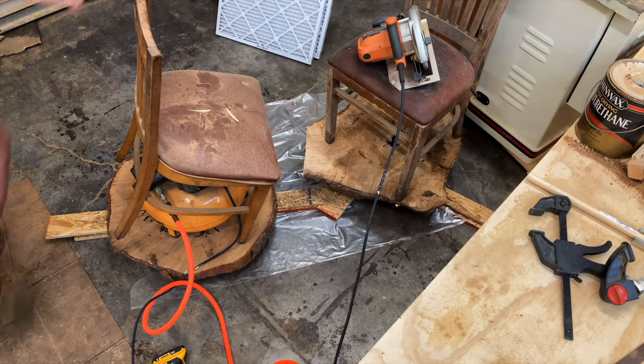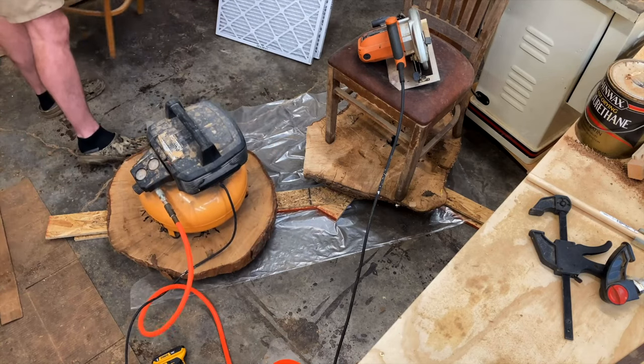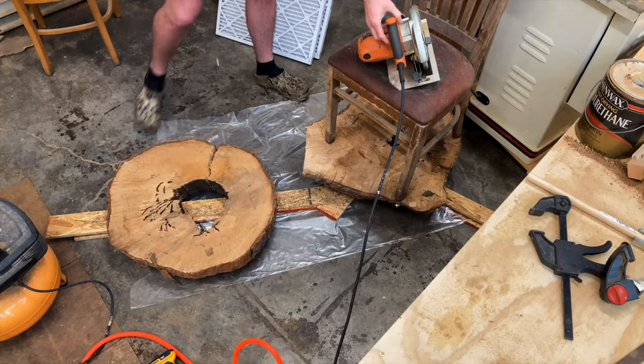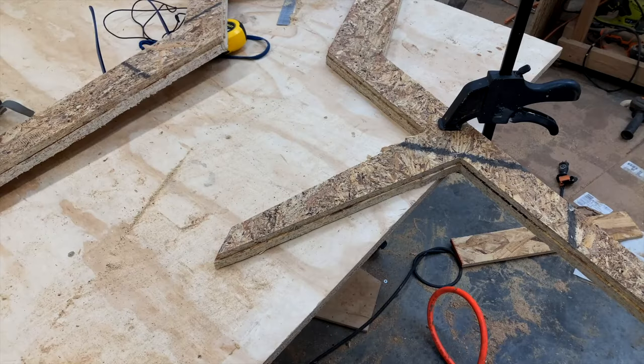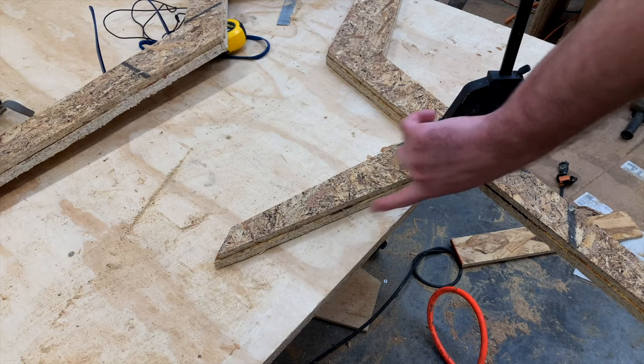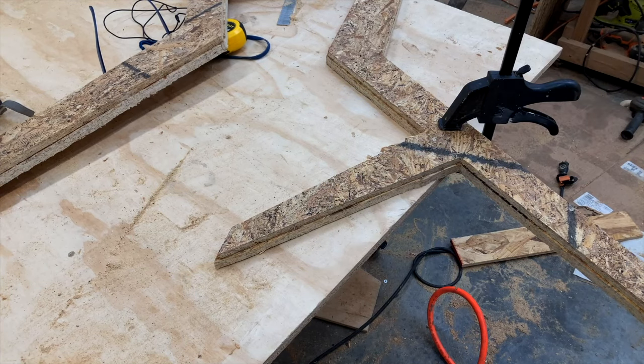After a day of letting the glue dry, we took all the weight off and hopefully it set up pretty well. After roughly cutting these out on the bandsaw, I checked them and — yep — I'm a donk and I had a nail sticking out here and a nail sticking out there, so I quickly ground those off with my angle grinder.